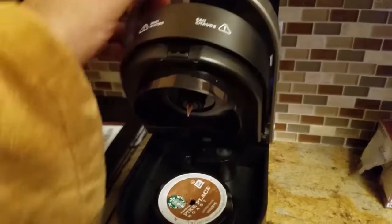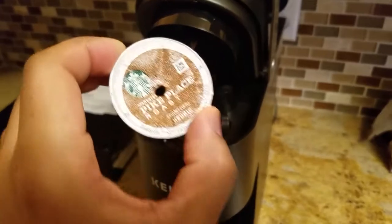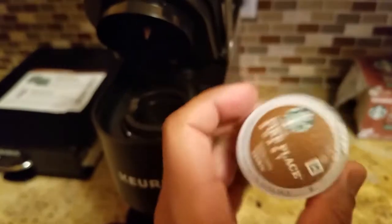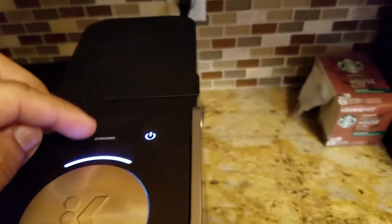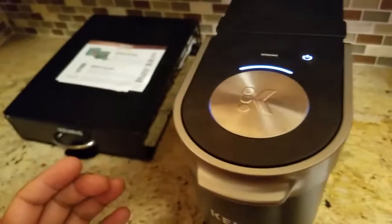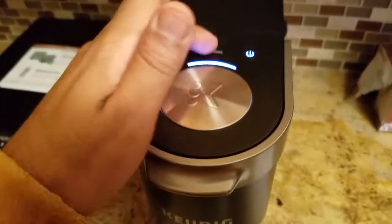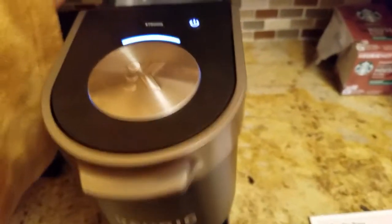You open this up and the pods go in here. This is one that's already used so I'm gonna get rid of that. Here's a brand new one — we're gonna sit him in here. There's a switch for strong; I've pressed it and I've not pressed it and I didn't notice a difference, so I just started pressing it every day because coffee strong is just what it is now.